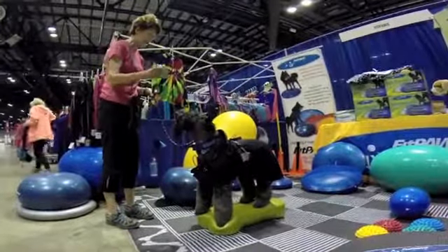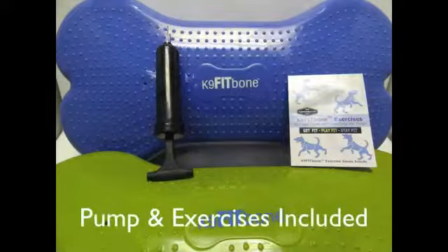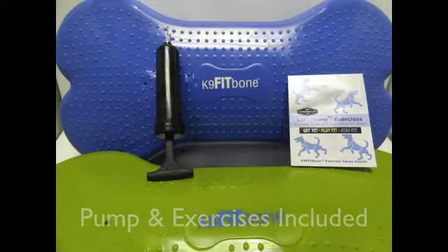You can change the inflation level to alter the dynamic balance challenge. The pump is included and you also get exercises as well.